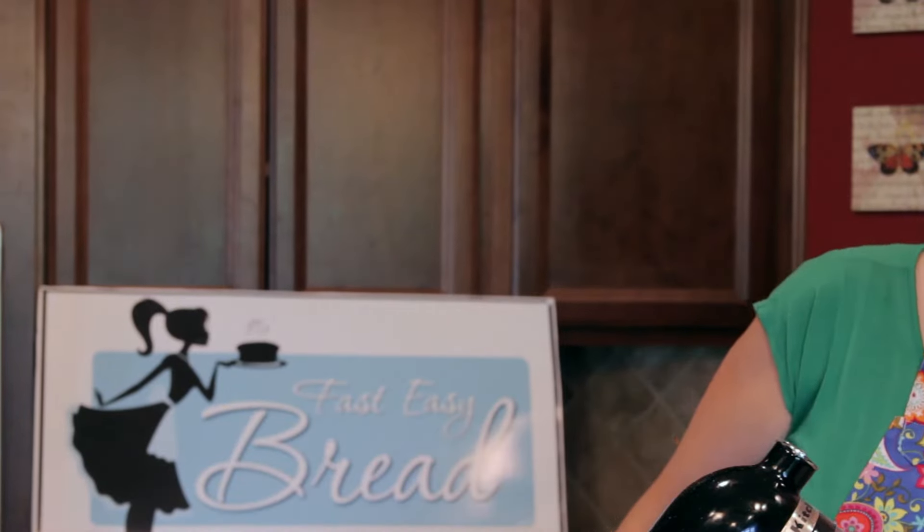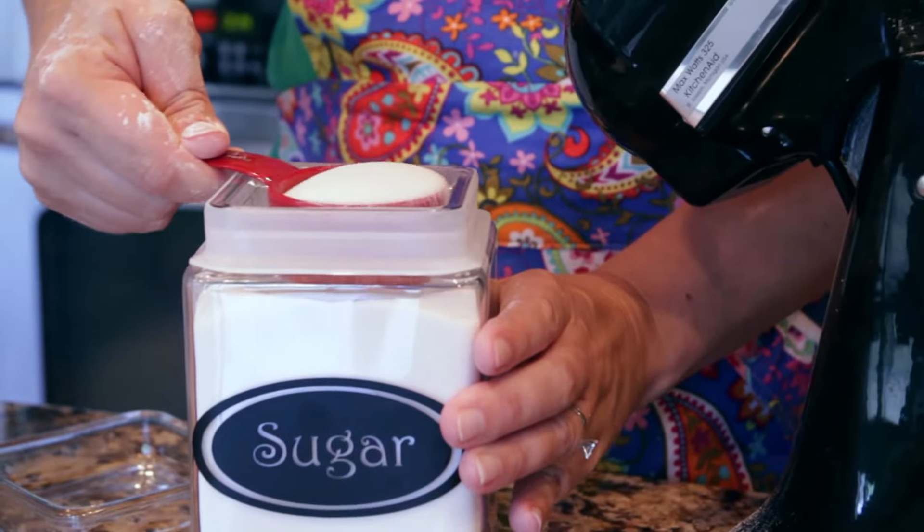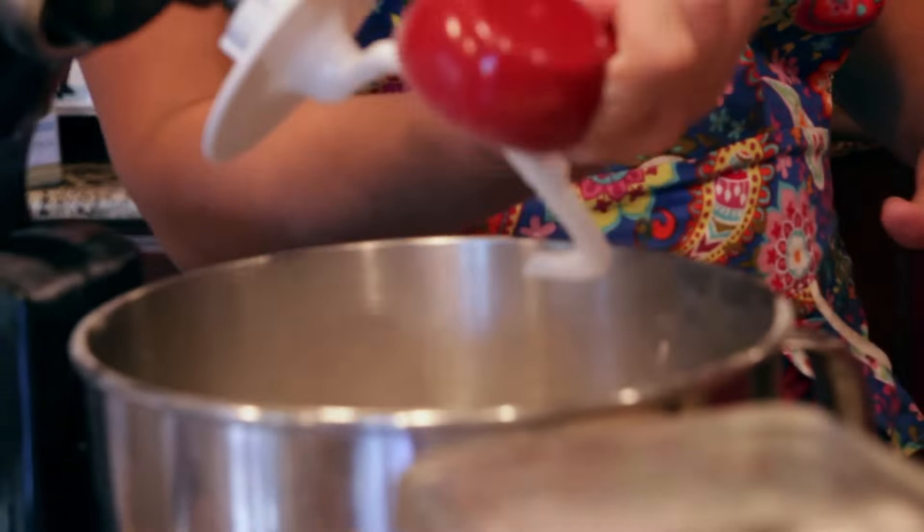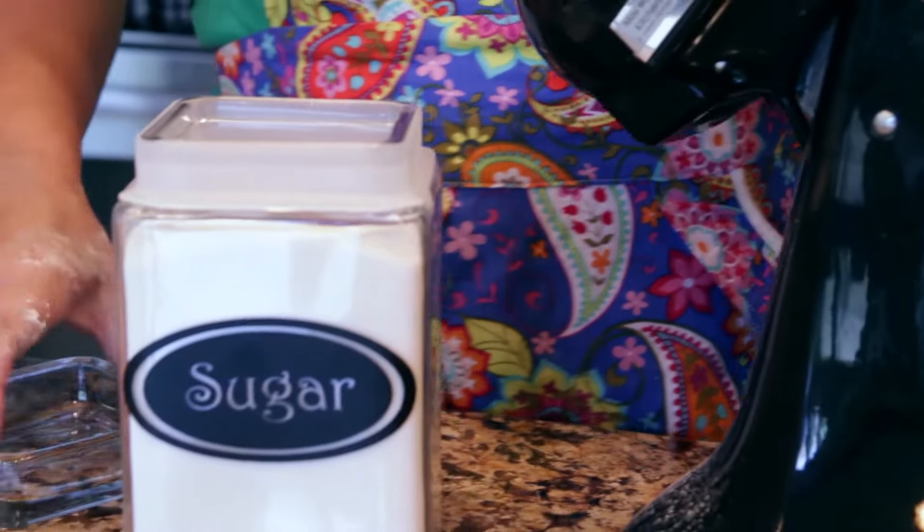Your next dry ingredient is a quarter cup of sugar. When using sugar, you can use white granulated sugar, brown sugar, Splenda, Truvia, whatever you like. You can even use agave. They're all a one-to-one ratio, meaning you use a quarter cup of any different type of sugar.